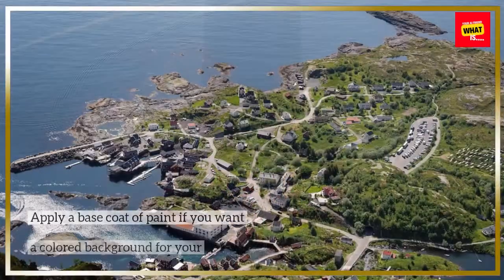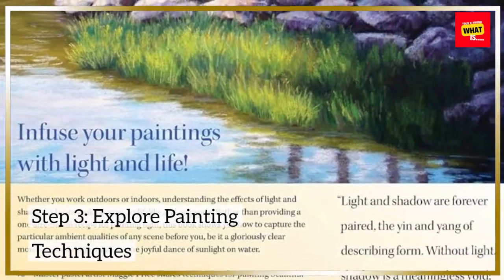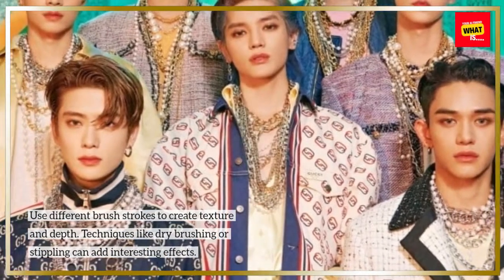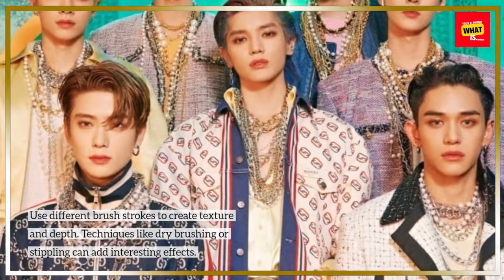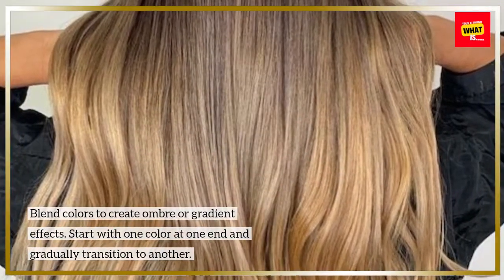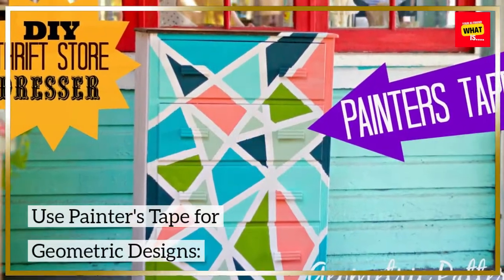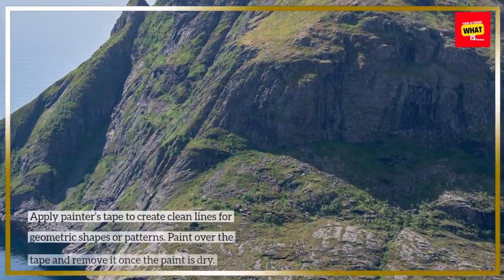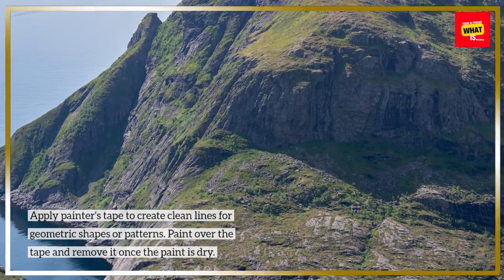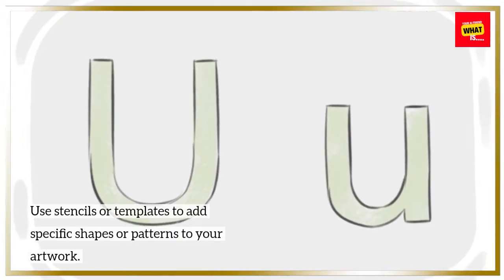Apply a base coat. Experiment with brush strokes — use different brush strokes to create texture and depth. Techniques like dry brushing or stippling can add interesting effects. Blend colors to create ombre or gradient effects, starting with one color and gradually transitioning to another. Apply painter's tape to create clean lines for geometric shapes or patterns, then paint over the tape and remove it once the paint is dry. Use stencils or templates to add specific shapes or patterns to your artwork.